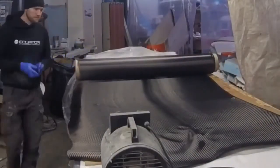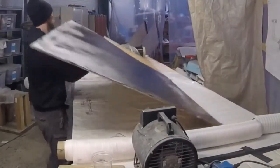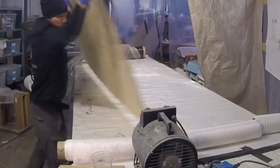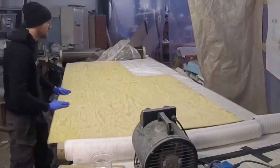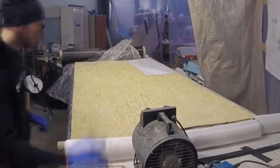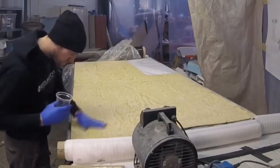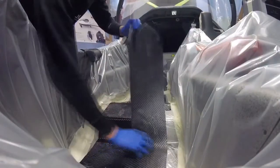So I was back in the workshop getting ready to create a new casing for the battery pack, because when the battery pack goes next to the pilot, we need something really rigid and solid there that can prevent the battery from doing any harm to the pilot.